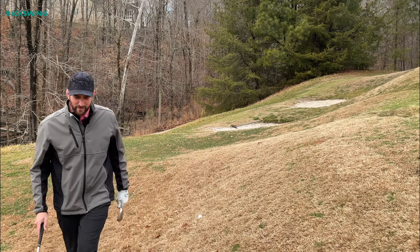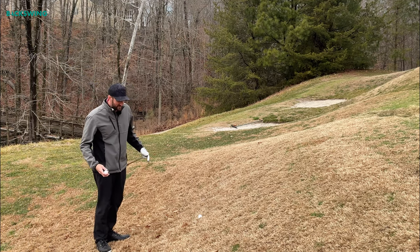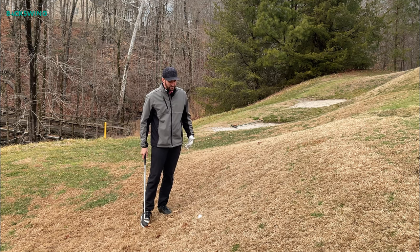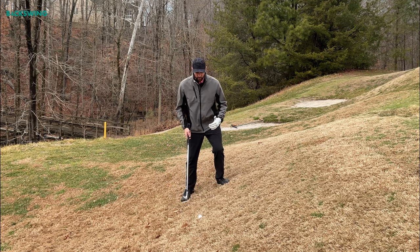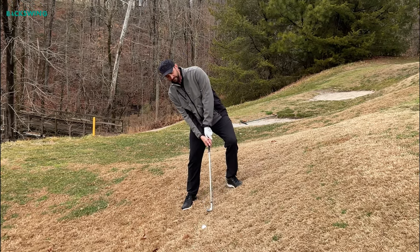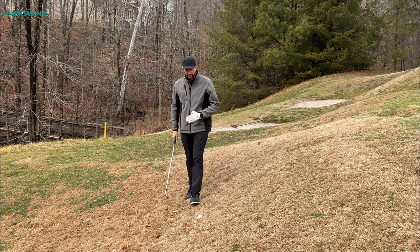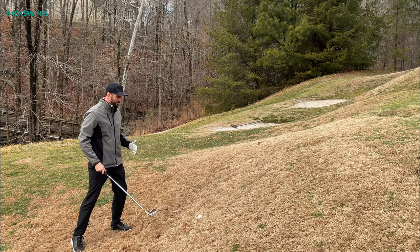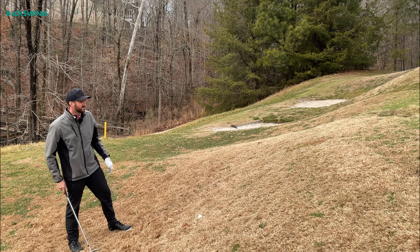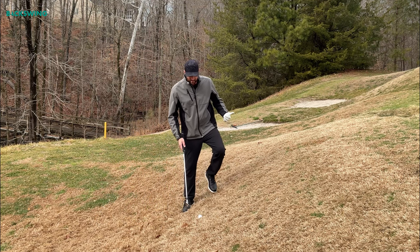Option number one is probably the easier technique and the one I'd recommend more often. My philosophy with chipping is to get that ball low and rolling as quickly as possible, and even from this lie we can achieve that. We're going to maintain our normal tilts in our chipping setup — in other words, I am not going to lean with the slope. I'm going to stick the club into the side of the hill, almost jab at it. I've got my 50-degree gap wedge, and that's going to pop this ball up over the lip and get it rolling quickly toward the hole.